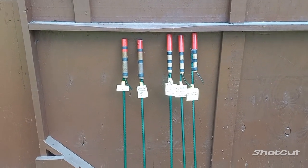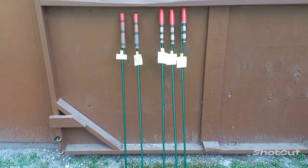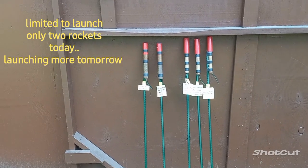Hey guys, we're testing five different rockets today. They're all one-pound rockets with five different fuels.